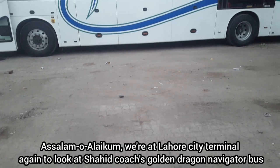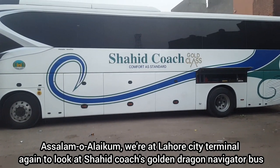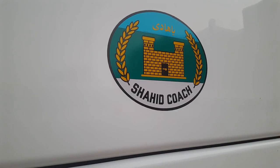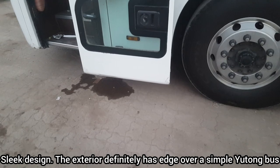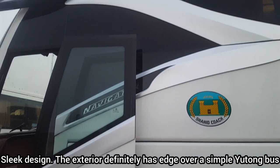Asalaam alaikum. We are at Lahore city terminal again to look at Shahid Coach's Golden Dragon Navigator bus, also known as Gold Class. It has a very sleek design and the exterior definitely has an edge over a simple Yutong bus.